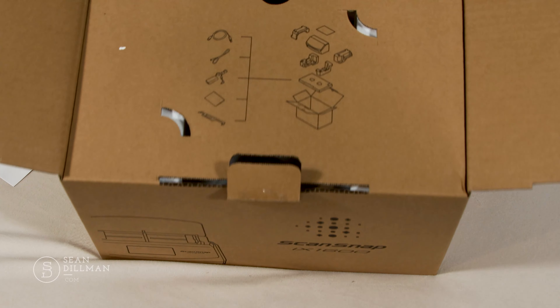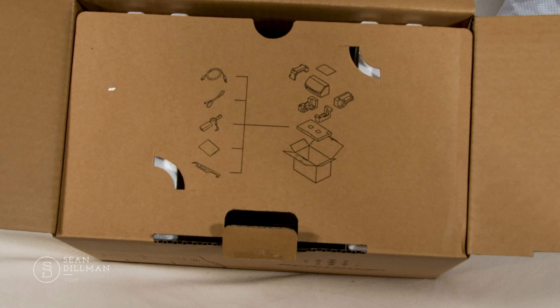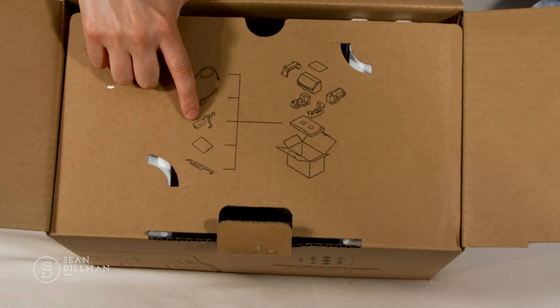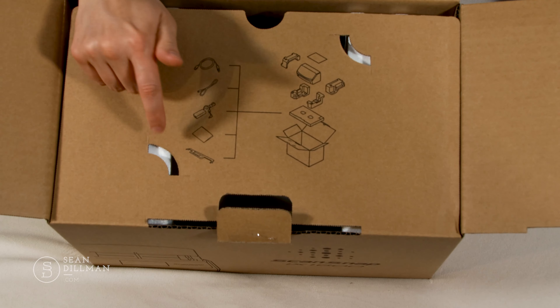Sure enough, here is the box containing the actual ScanSnap unit. As you can see, it's quite a bit smaller. It's a nice box — it's got the ScanSnap logo on the top and the ScanSnap iX1600 logo on the front.